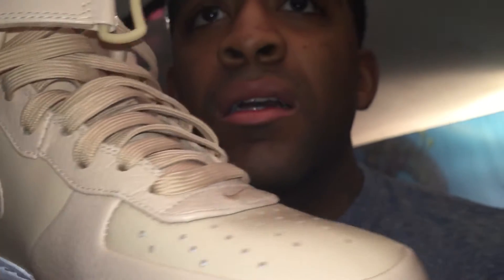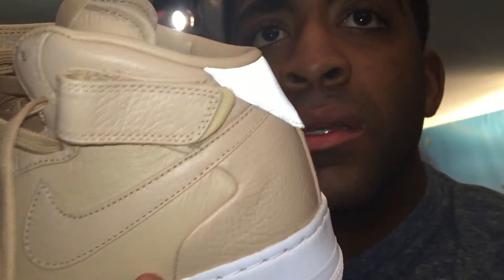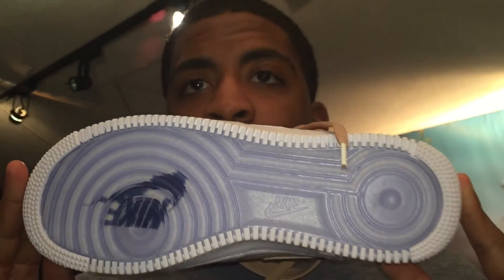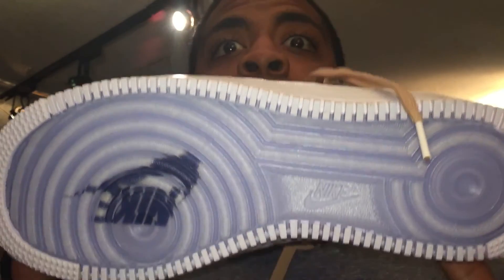Look at that 3M with just that hint of reflective — oh my god. And look at that sole — that makes you not even want to walk on these. Let me take out the other one.